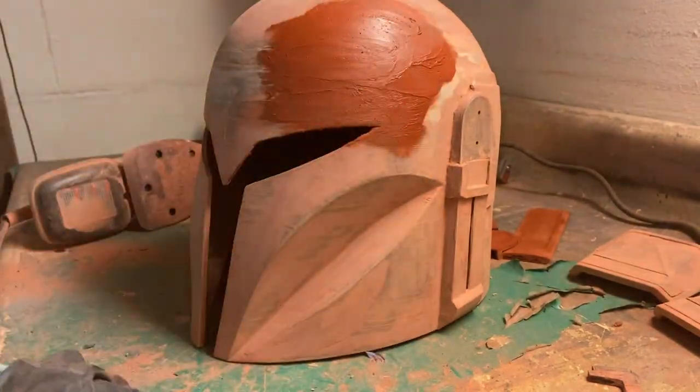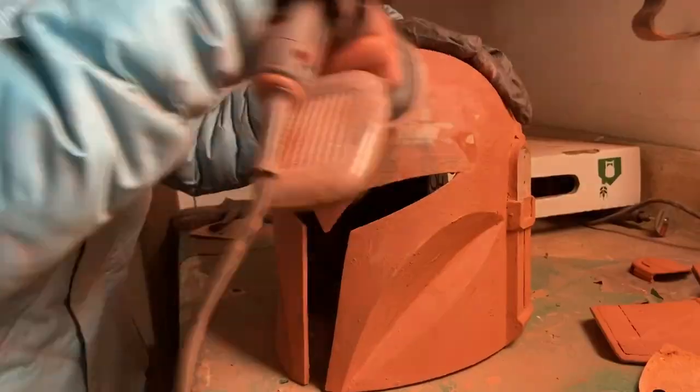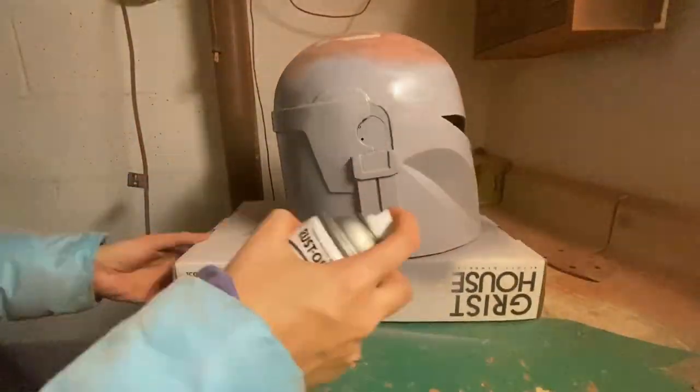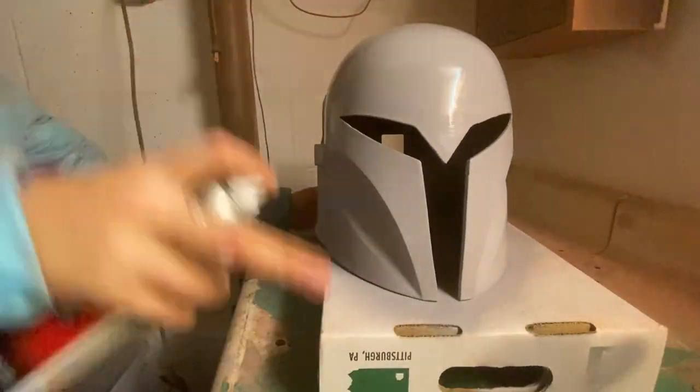It takes a lot of work to get a raw 3D print to its finished state, and I always like to remind people of that. Whenever you're 3D printing things, yes, it is a benefit to have a 3D printer, but it's going to take a lot of skill and a lot of patience to get it as smooth as you want it to be so it looks like it came right off a TV show or a movie set.